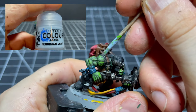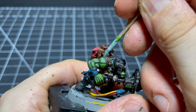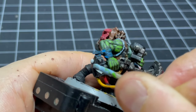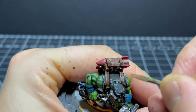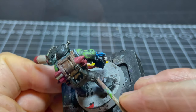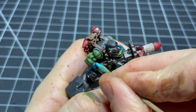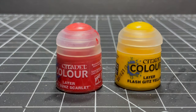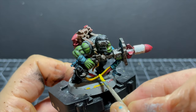Next I use the thin scratchy point of the toothpick to add some Fenrisian Gray highlights to the vest, and also some little scratchy edge highlights on the helmet and the electrical box at the bottom of the rocket launcher. Some Steel Legion Drab is used to add quick highlights to the backpack, and some Gorthor Brown for the same on the trousers.